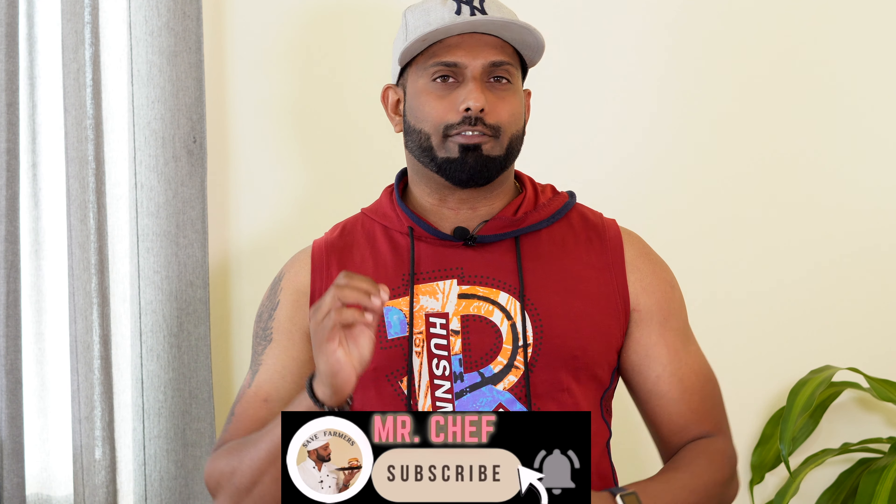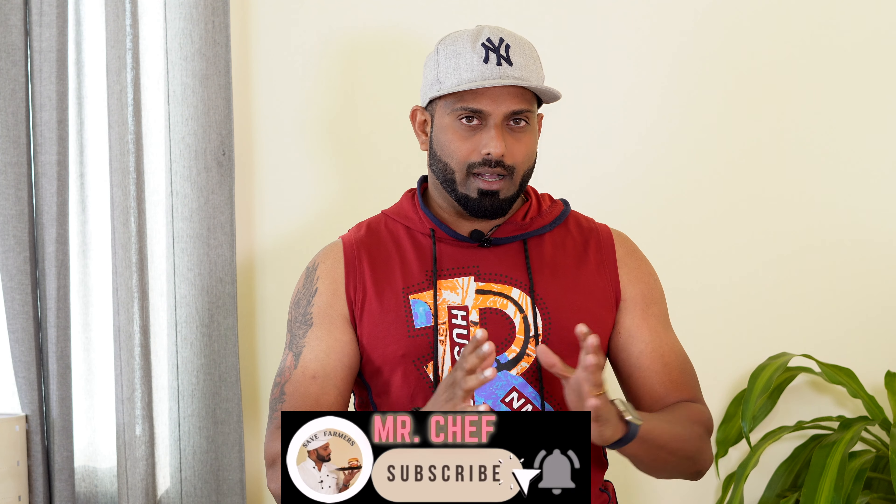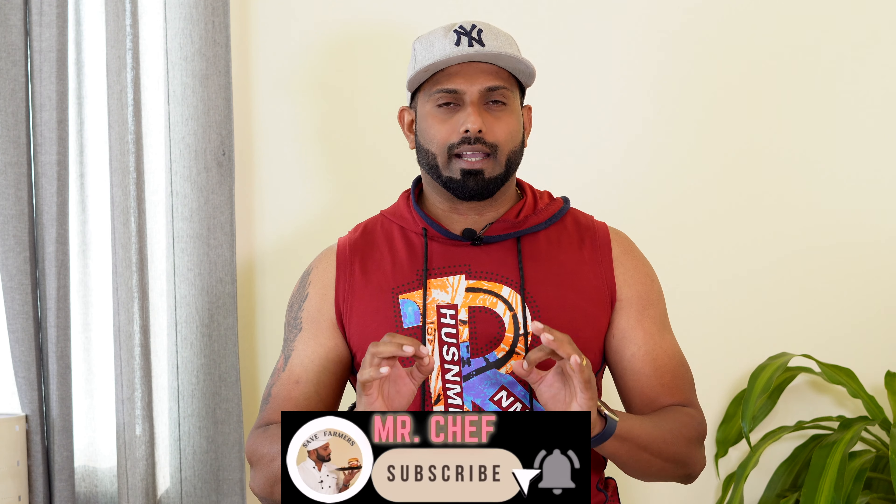Then we have some spinach and capsicum for veggies. When we have a meal plan, we are going to have a workout and a good outcome. We are going to have a meal plan on our channel.